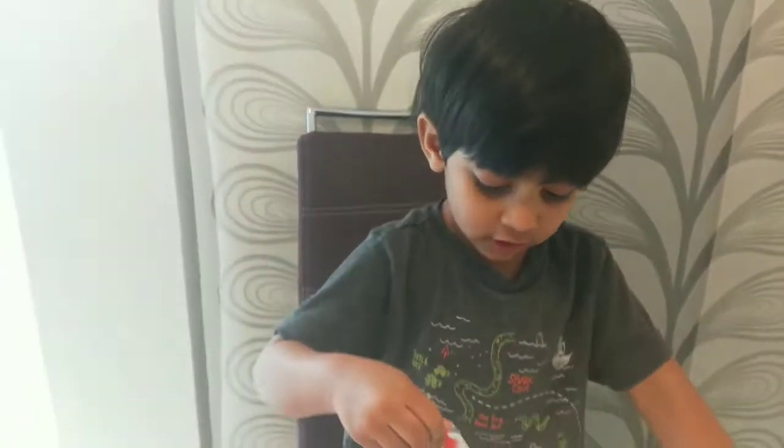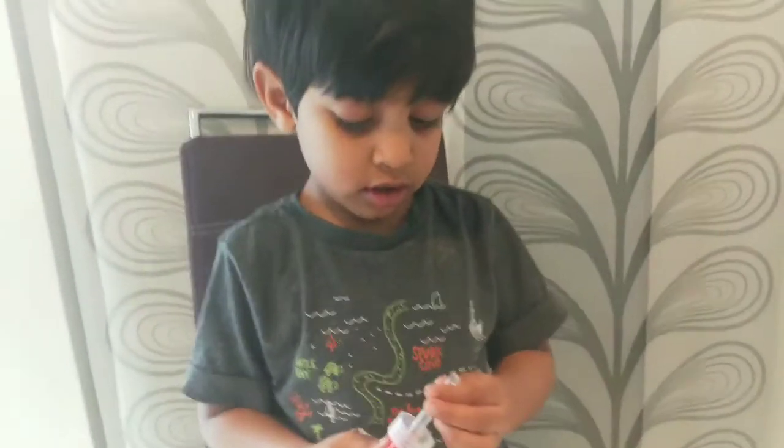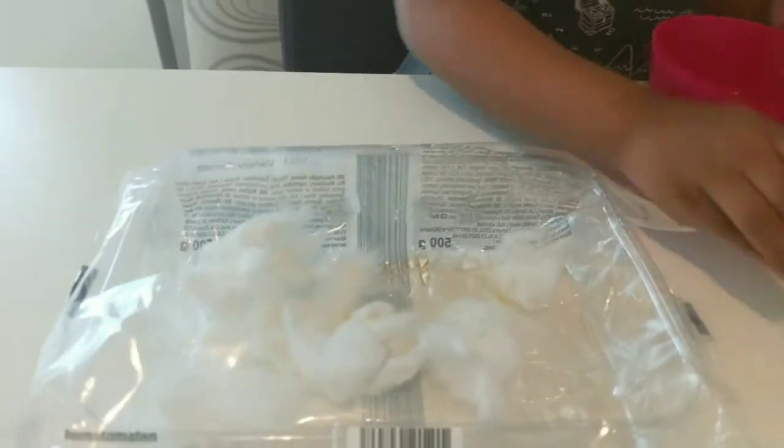Hello guys, welcome to our channel, hope you like our videos. Today we are doing a small seed germination experiment — we'll see how the seed will grow into leaves. Arjun is very curious nowadays about seed planting and how it grows, so we got pre-soaked chickpeas and red beans. We are doing it in a small plastic container with cotton.